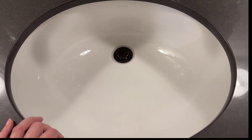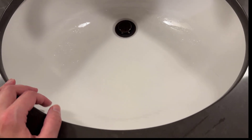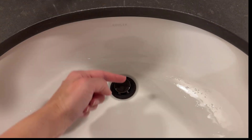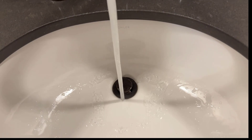This is the Kohler 17-inch oval undermount sink. One of my favorite things about this sink is how the drain is set far back so that it falls underneath the faucet. I think that makes it way more convenient when it's in use.